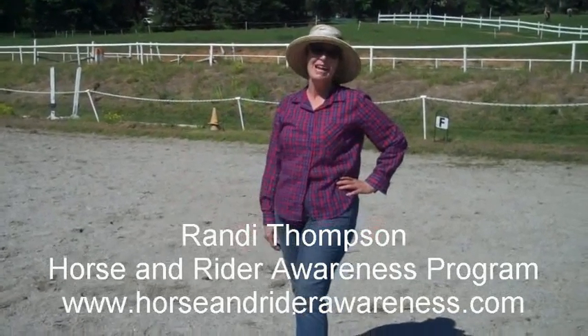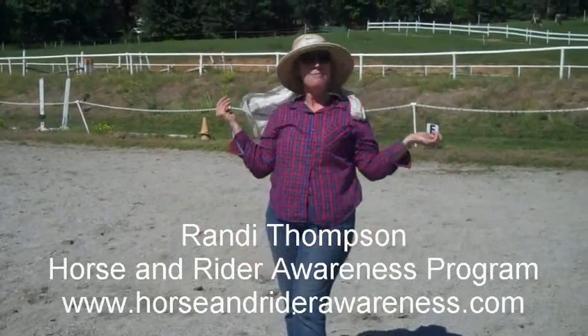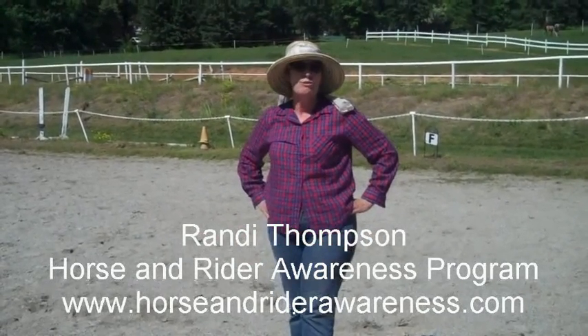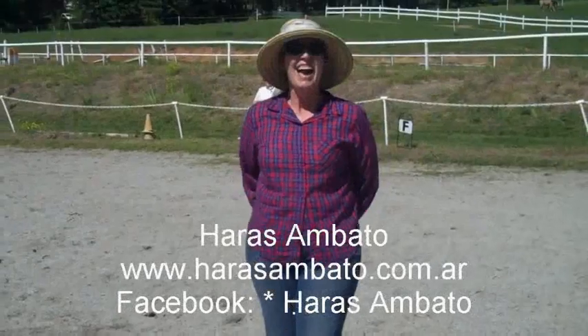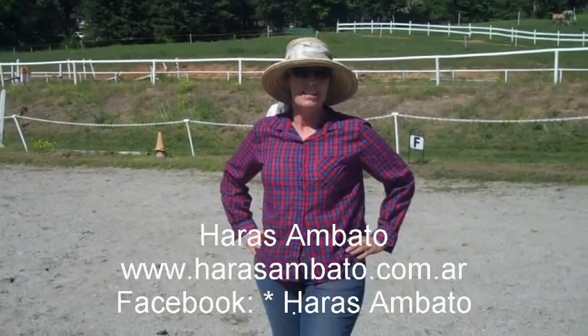Hi everybody! My name is Randy. Now you actually get to see what I look like in my normal attire - always with my big floppy hat and my sunglasses. Today we're going to be showing you more about how you can do transitions to improve not only your horse's balance, but your competition results as well. I'd like to thank Carlos from Umbarto for asking this question that we could show you today.